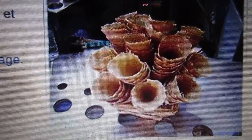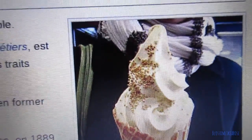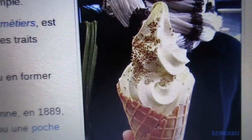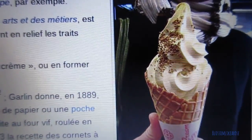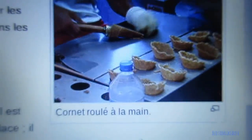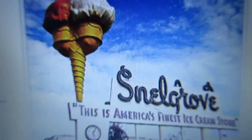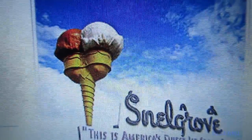Another close-up of this one — cornet à glace. That looks so yummy, but it looks like he has a coat on and a scarf around him. Ice cream outside when it's ice cold! I'm here on Wikipedia. This is another Wikipedia video. Ice cream cones — oh yum. It looks so good.